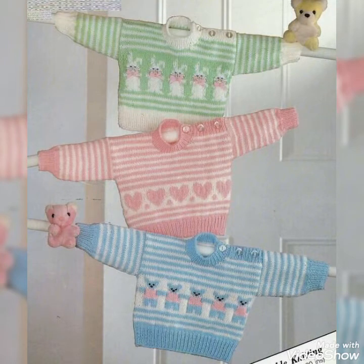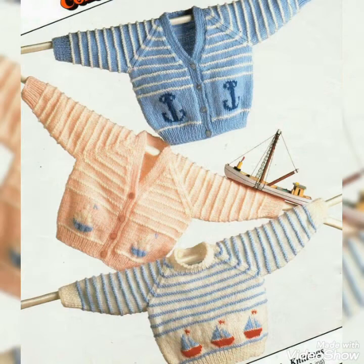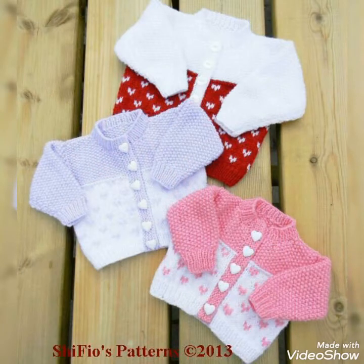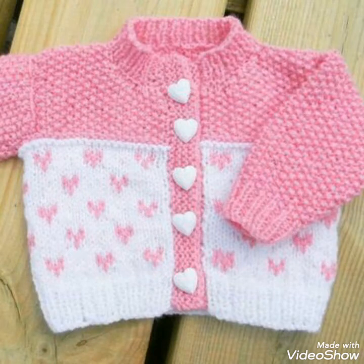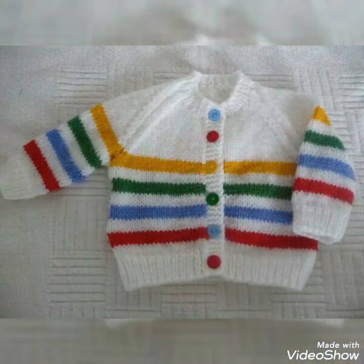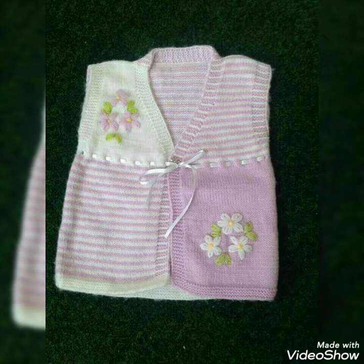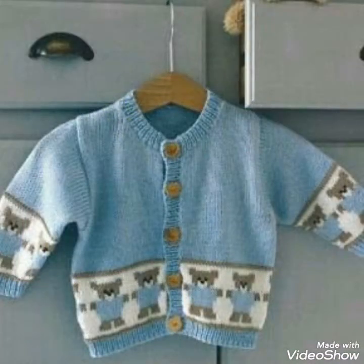Assalamualaikum, friends! Welcome back to my channel, The Fishing Words. In today's video, I will show you a very beautiful cardigan design — a beautiful and amazing new hand knitting cardigan, with lovely designs and colors.